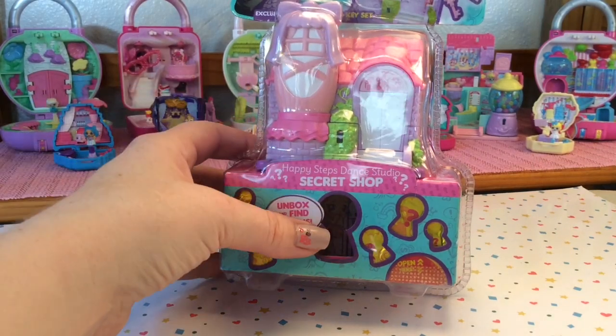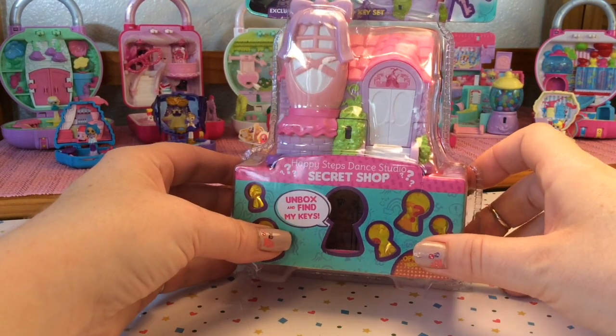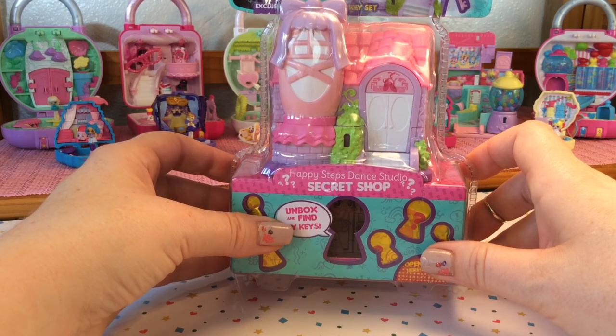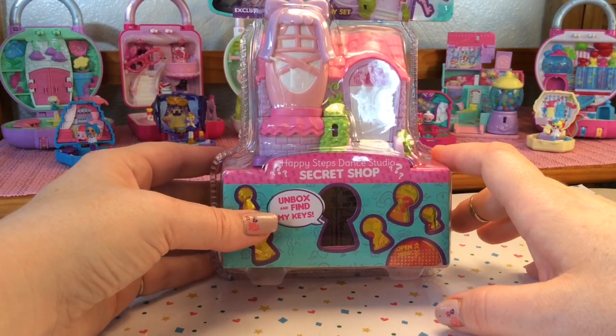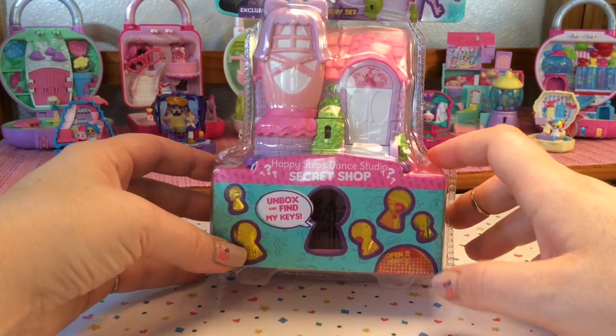Hi guys, thank you for joining me here at Lulu's Toy Review today. We are going to be opening up a Shopkins Lil Secrets, and this is one of the secret shops — the Happy Steps Dance Studio. Back there we have the Sweet or Treat Candy Shop, so this will be the second shop that I'm adding to my collection.